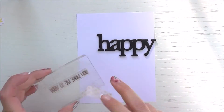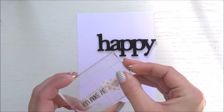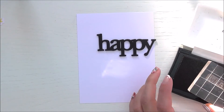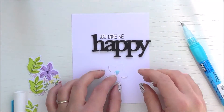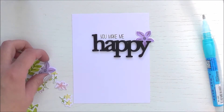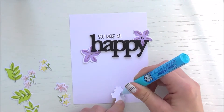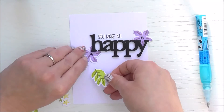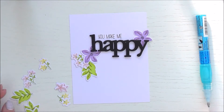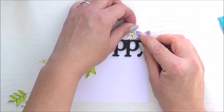I'm using the whole lot happy stamp set and taking one of the sentiments — I only want the phrase 'you make me,' so I'm masking out the rest of the sentiment with some washi tape and then inking it up. You'll want to remove that washi tape before stamping, because it will stamp down onto your project and create a mess — ask me how I know! Then I'm adding the die-cut floral pieces, putting a tiny spot of glue on each — just enough to keep them in place while still allowing me to lift the edges up to tuck other elements behind.